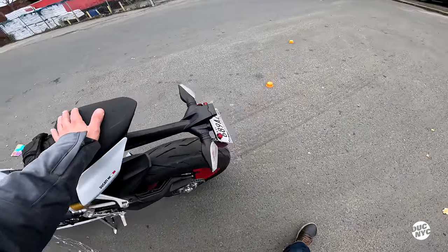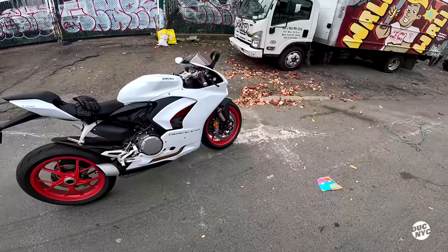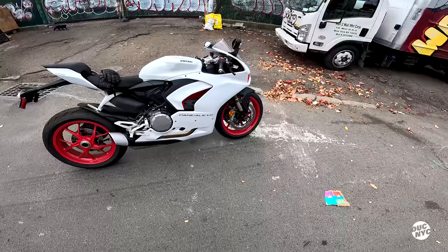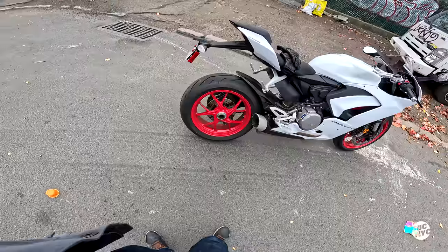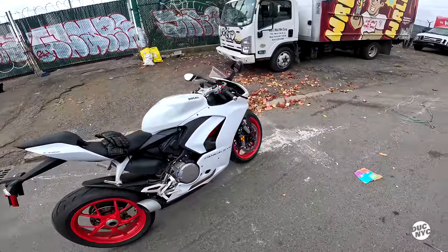The exhaust — for a stock exhaust it actually sounds quite nice. I'm impressed because it does have that gallop, that pickup to it. And 160 in the back — which is kind of interesting, pretty skinny for a sporty bike. Actually no, it's 180 — why did my buddy say 60? Interesting.